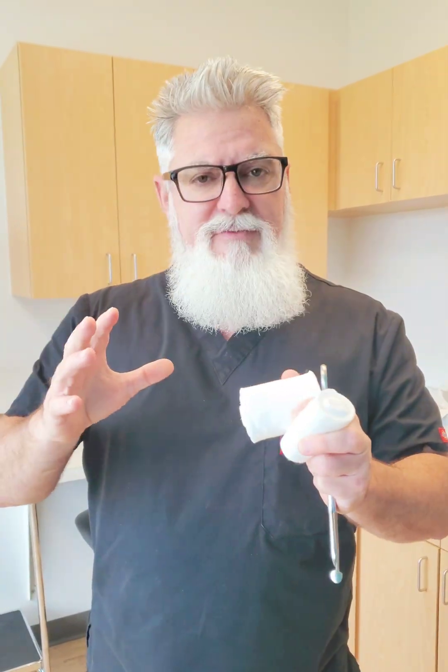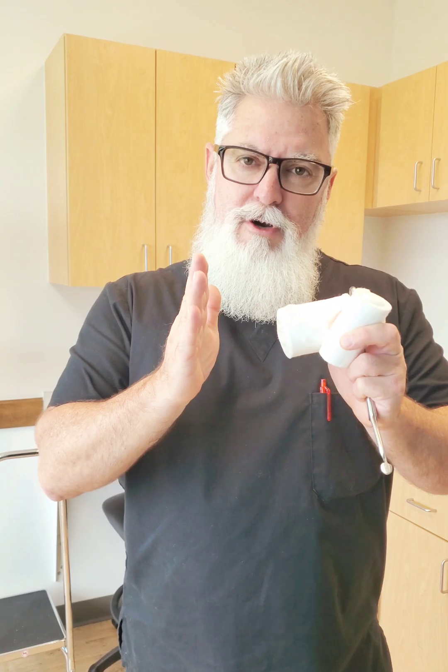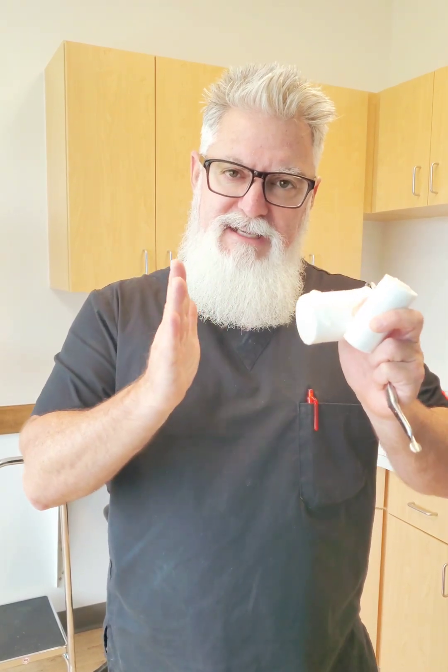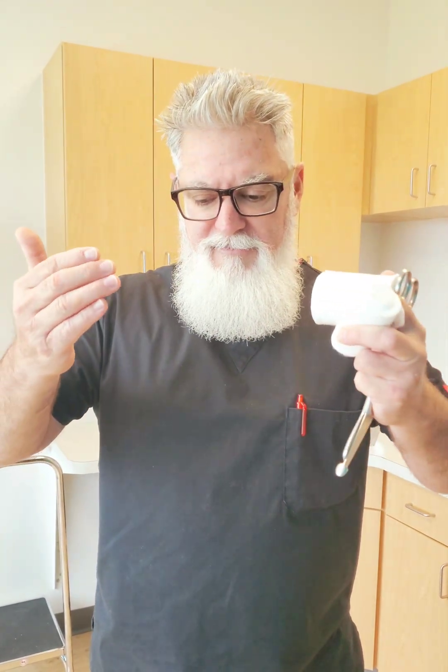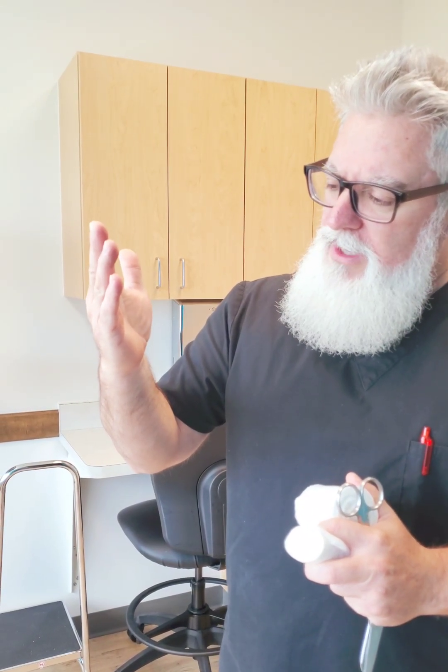They're short videos, very to the point — five, six, seven minutes each. The previous video, if you're keeping up with the series, should be the short arm cast with the interosseous mold. The video we're going to do right now is a short arm cast with an ulnar deviation.